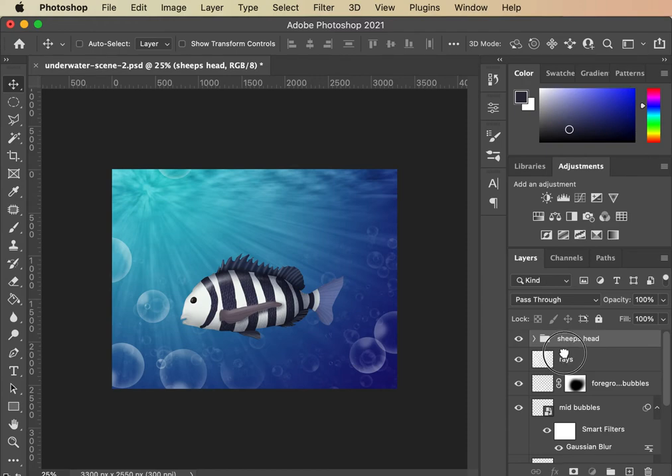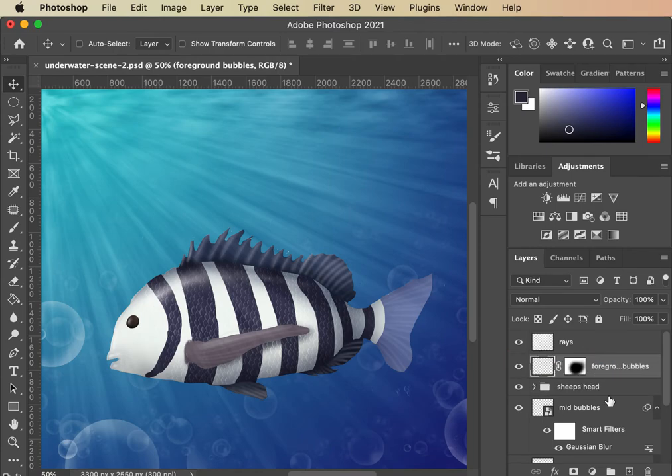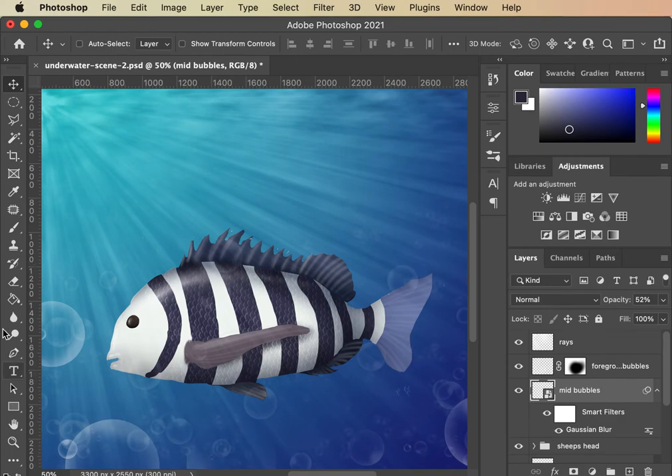I want the light rays to be on top of the fish, not inside it — so those rays shine on top. I can beef up my rays so you can see them a little bit better. Zooming in, see how these rays are now starting to come in front of the fish. I can also move these foreground bubbles so the fish looks like it's behind them. Move those on top — now I can see some bubbles and the fish is inside the scene with some depth.